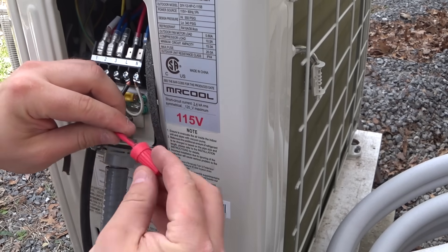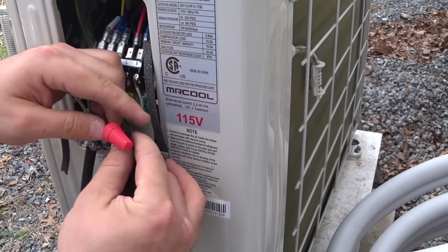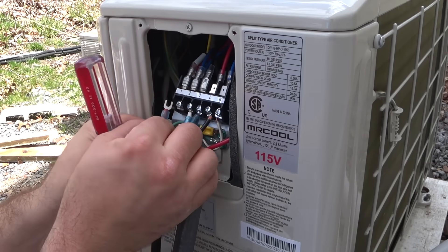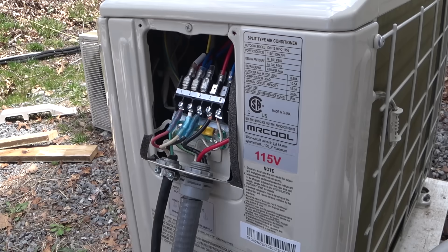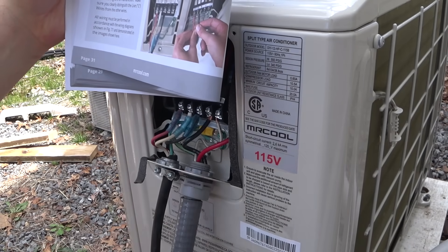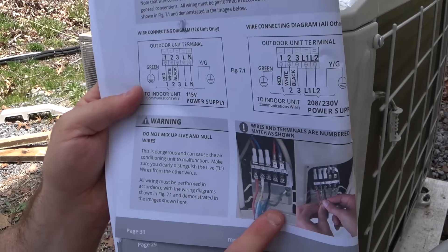This whip has an extra red wire for 240 volt — we don't need that. Okay, red, white, black — it all looks good, just like the color photo in the instructions shows us.